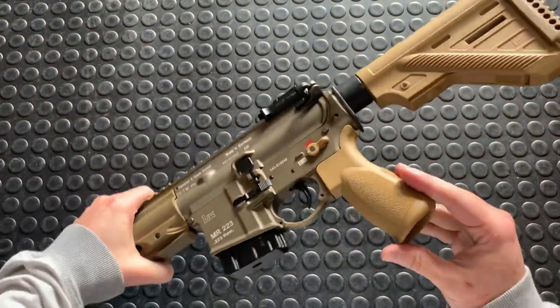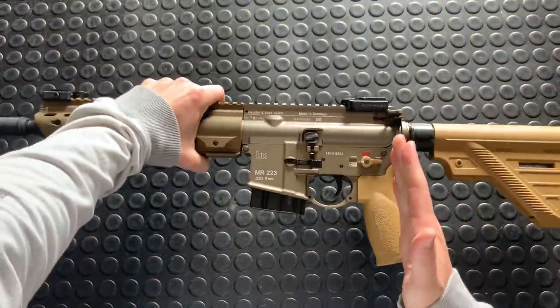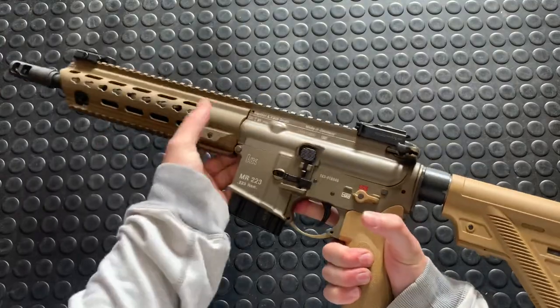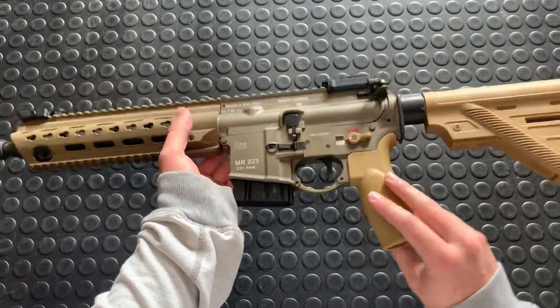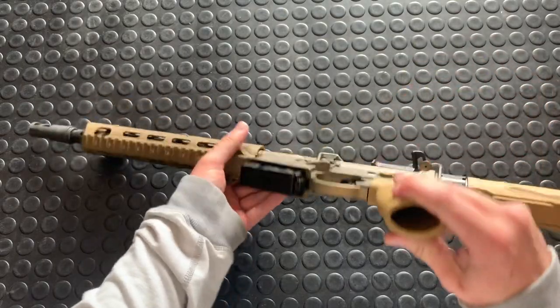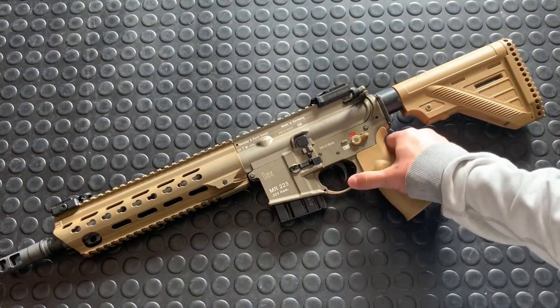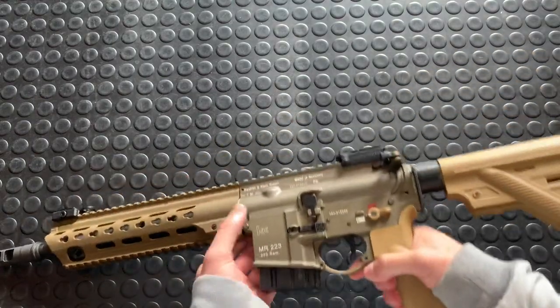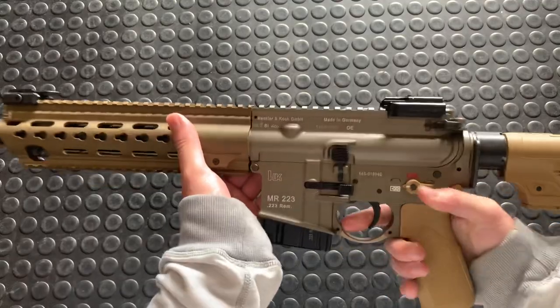Next up, we've got this grip. HK's grip, and it has got some nice texturing on there. It is a more vertical profile than typical — HKs are usually raked back a little bit more. But nonetheless, it takes standard AR grips, and you can toss this out for your favorite off-the-shelf grip if you'd like. Enhanced trigger guard here. I believe this would probably be mil-spec as well, and you could probably also swap it out, though I do like it as is.